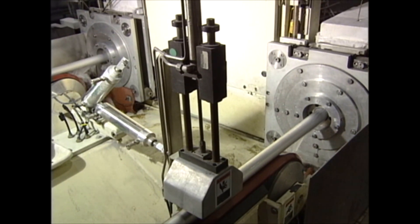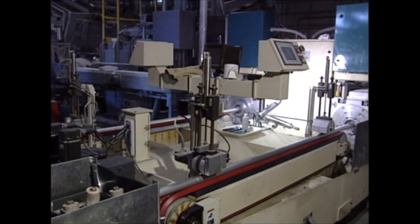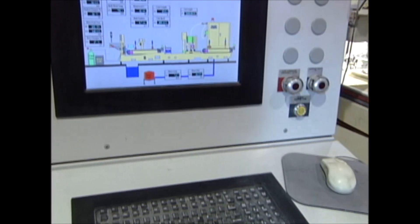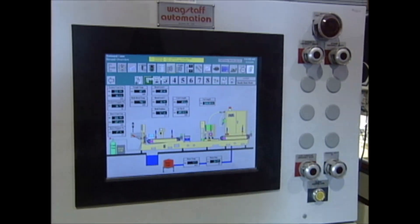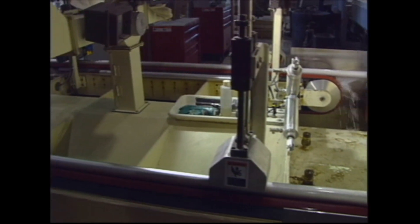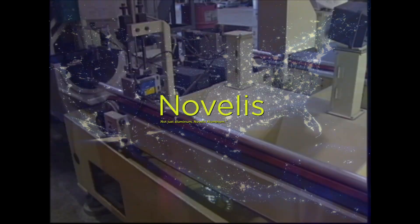Systems can be easily shipped in a crate to your location and are simple to put into place. Remote monitoring for technical support is possible anywhere in the world over the internet. It's refreshing to see a new efficient approach that benefits customers by providing ready-to-forge billets that eliminate process steps for the forging industry.